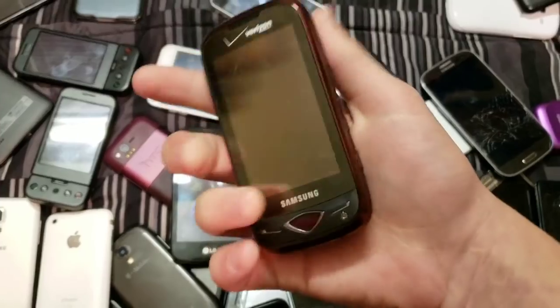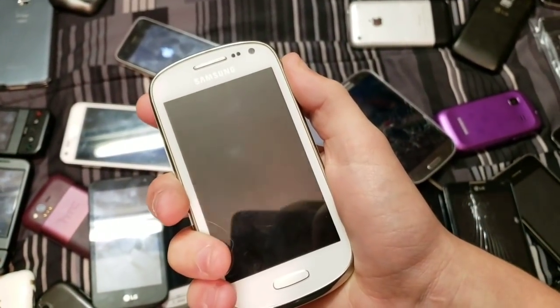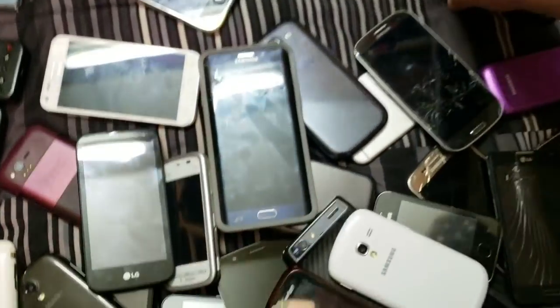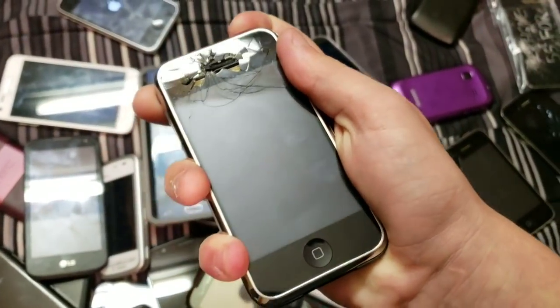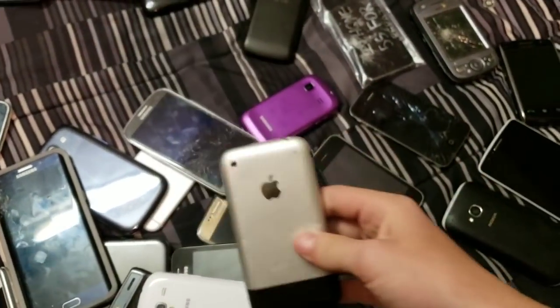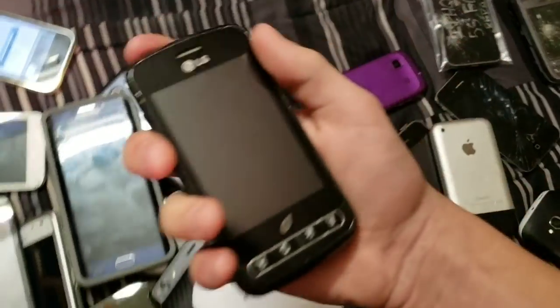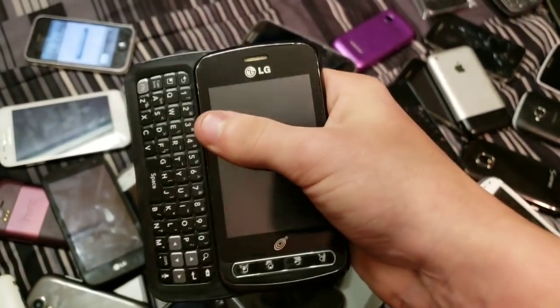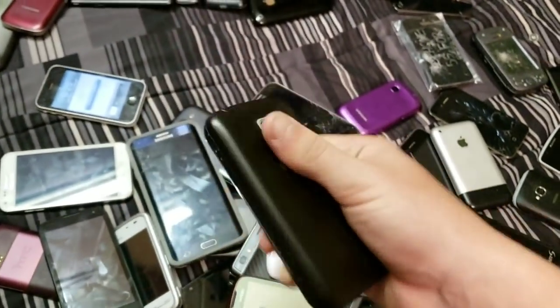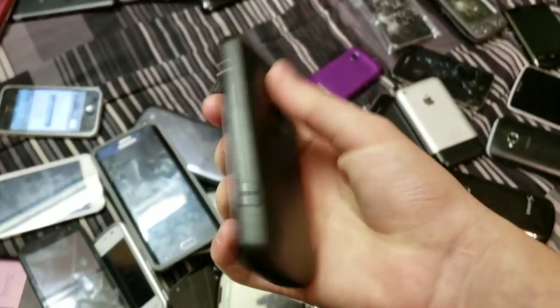Whatever this thing is — dead. Here's the other Galaxy Exhibit — nothing. iPhone 2G, 8 gigabyte, on iOS 3.1.3. Here's the LG Optimus something — I don't remember, but I got this in the trade as well.